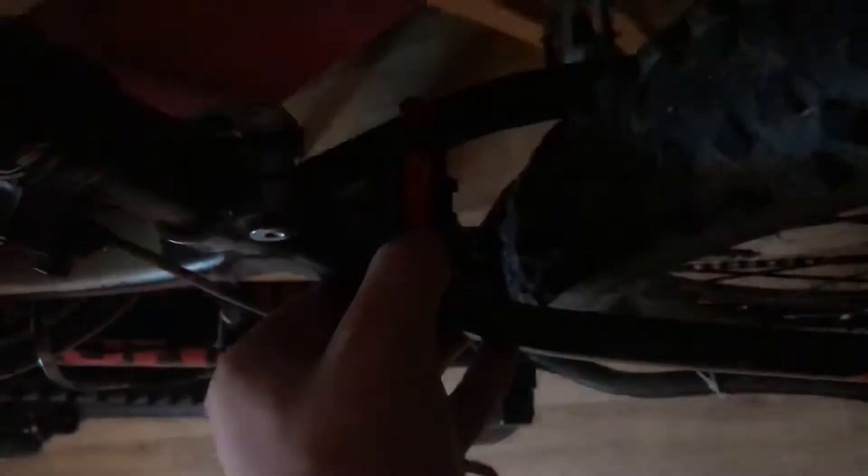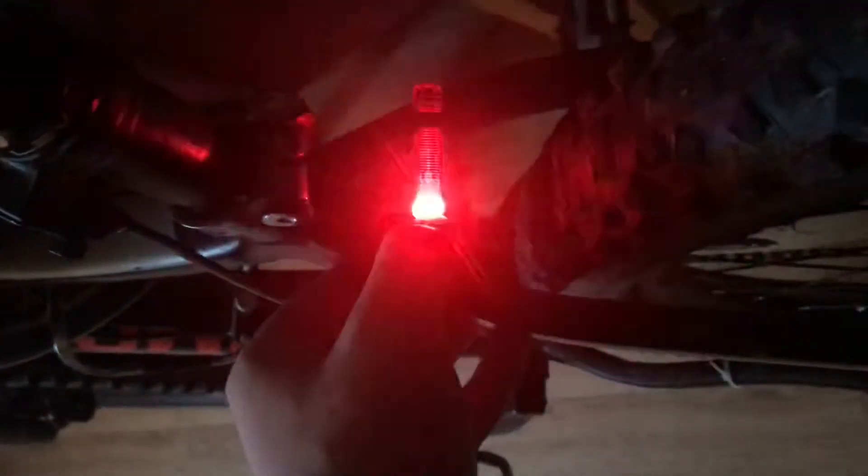And we've got a rear light. The pair I think was about £6. Same modes. There we go, got some lights. They're the rear ones.